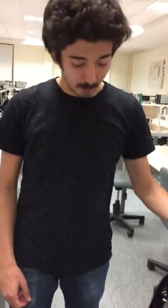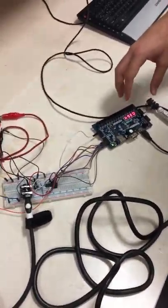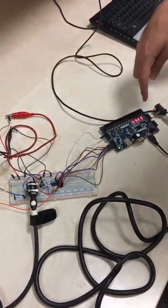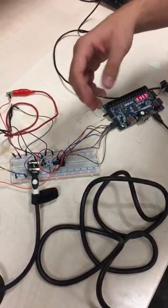Basically what I've done is taking the analog signal from the electric guitar and converting it to a digital 8-bit signal, processing it into the Basis 3 FPGA board, and finally converting it back to an analog signal and giving it to the amplifier.